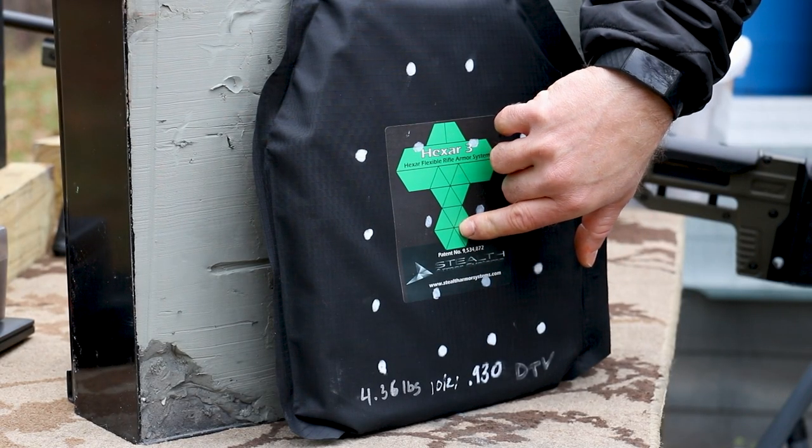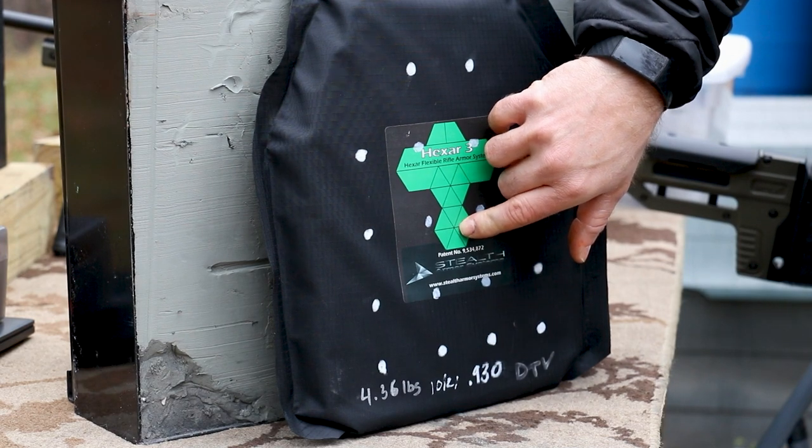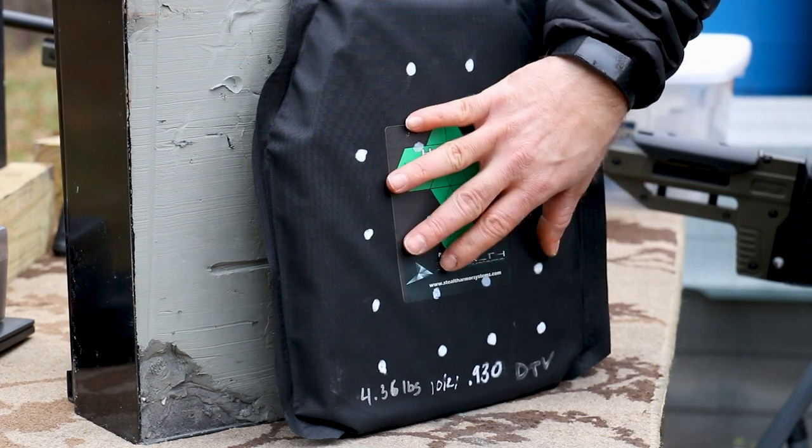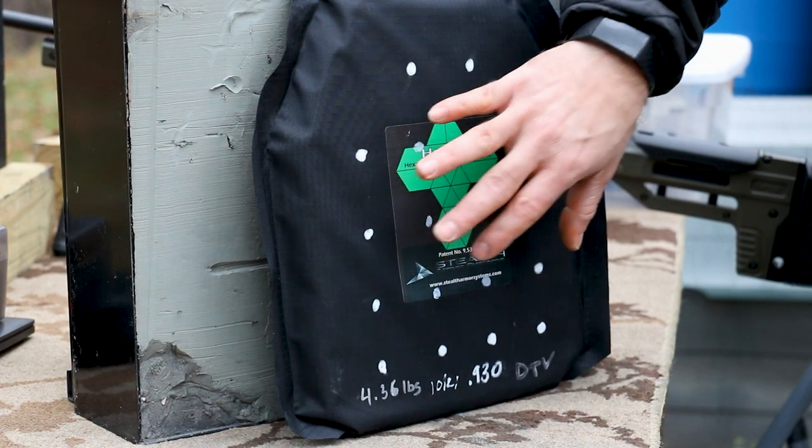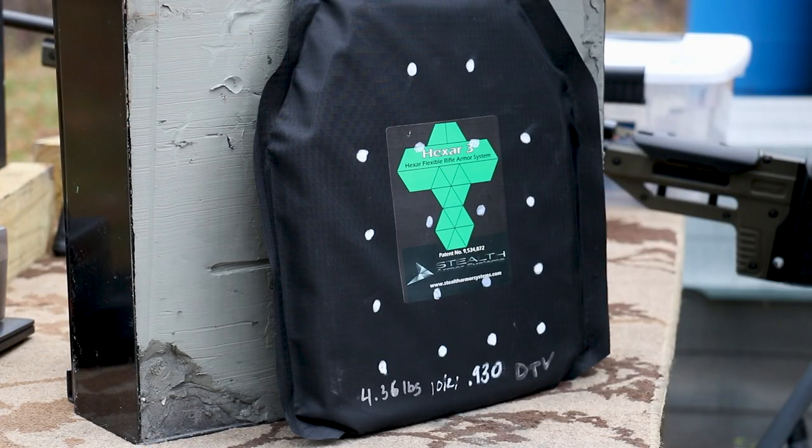What makes the Hexar unique is that it's rifle rated, meaning it can stop M80 ball, and we're going to test against some 556 threats. It's also flexible — semi-flexible. I believe the Hexar predates the Frazz and like the Frazz, this is a level 3 in conjunction with plate, meaning I must run a level 3A backer behind it to maintain that threat rating. I'm very data driven on my channel, so I stick to a lot of NIJ constants.